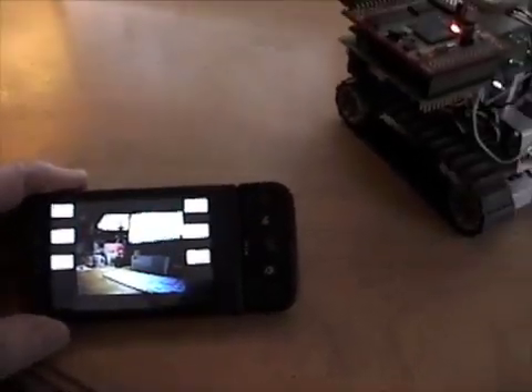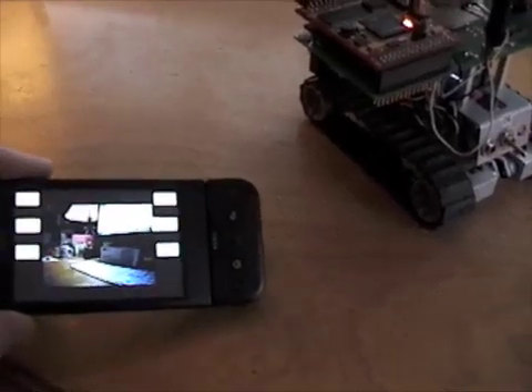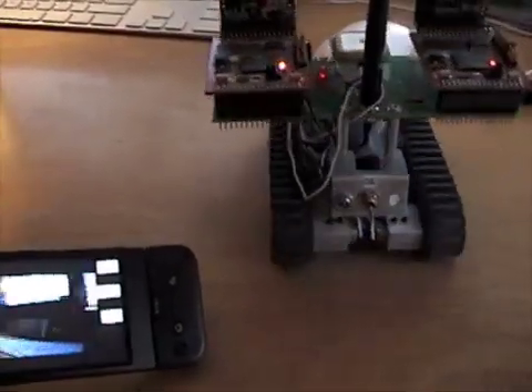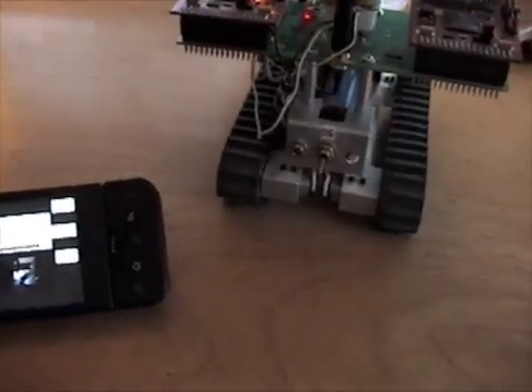You can see — let's see if we can rotate a little bit to the right. Basically I'm just using the tilt sensors on the G1 for controlling. Let's shift a little bit to the left here. See the view change.